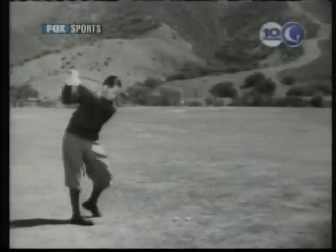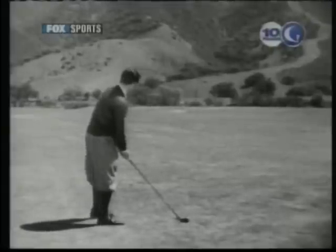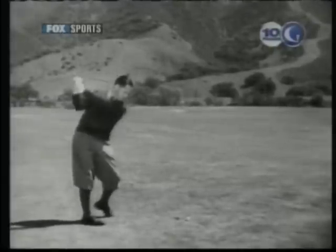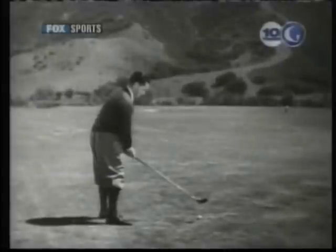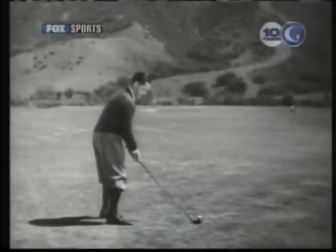Control shots of either kind are very useful in the wind or in swinging around bunkers and other obstructions barring the way to the green. To play an intentional slice, the more skillful player sets out to do some of the things which the average golfer does without intention.